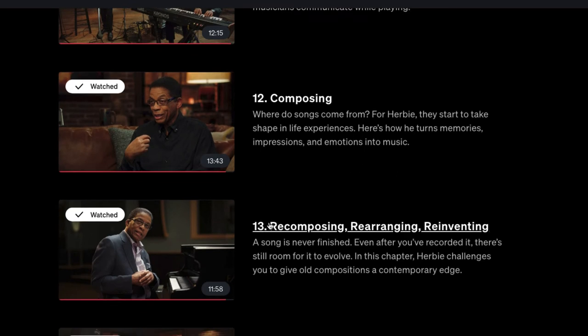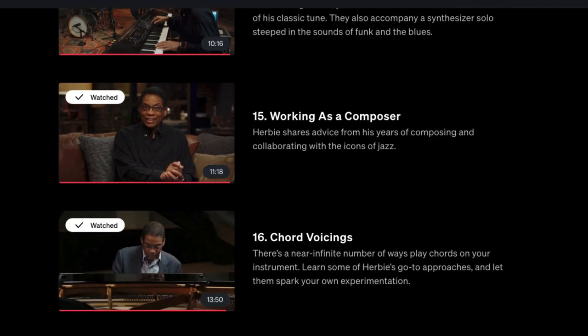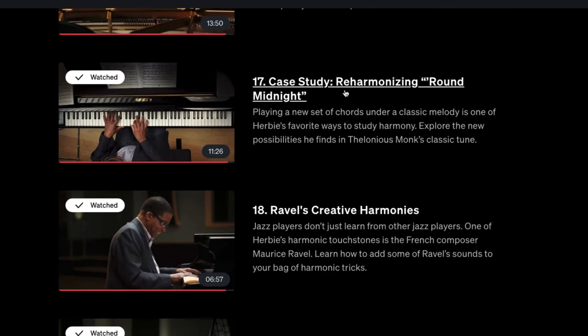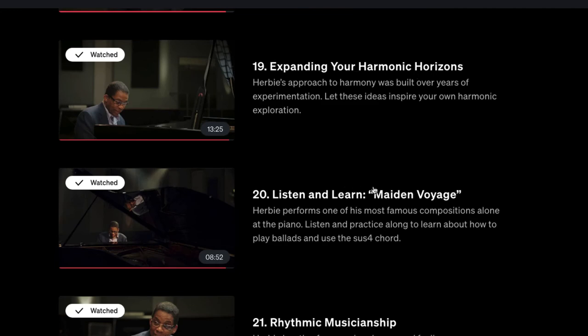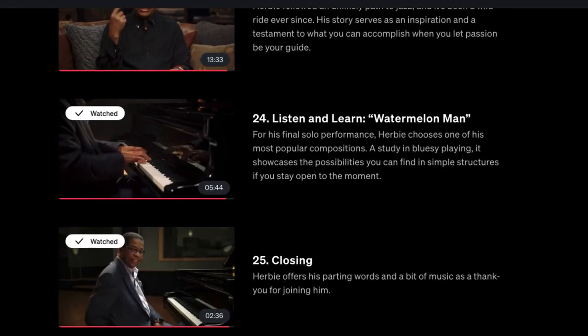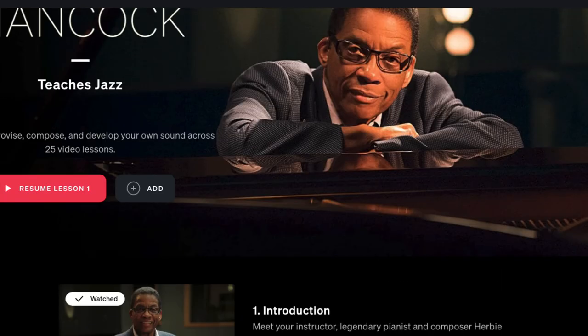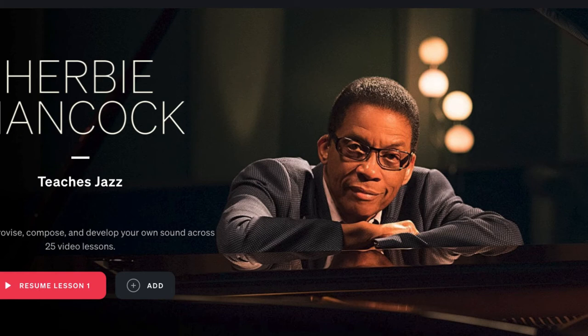He talks about composing from his personal experience, covering recomposing, rearranging, and reinventing — the idea that a song is never finished even after you record it. There's another jam session, then working as a composer, chord voicings, a case study reharmonizing 'Round Midnight', creative harmonies, expanding harmonic horizons, a listen and learn section, rhythmic musicianship, and finally a 'musical life' discussion and a listen and learn of 'Watermelon Man'. It's jam packed with things to learn from.